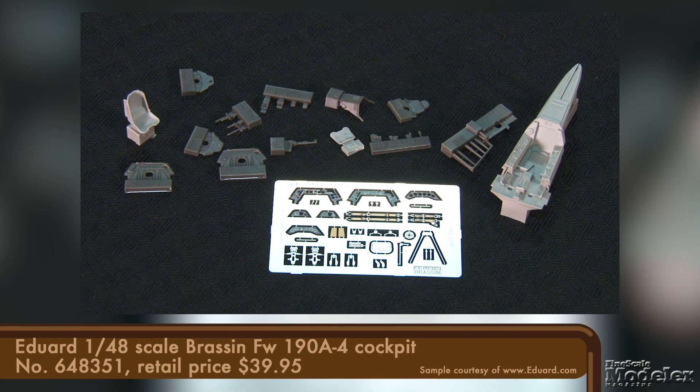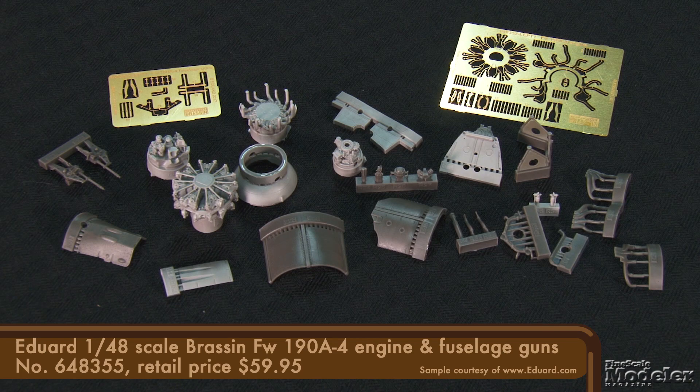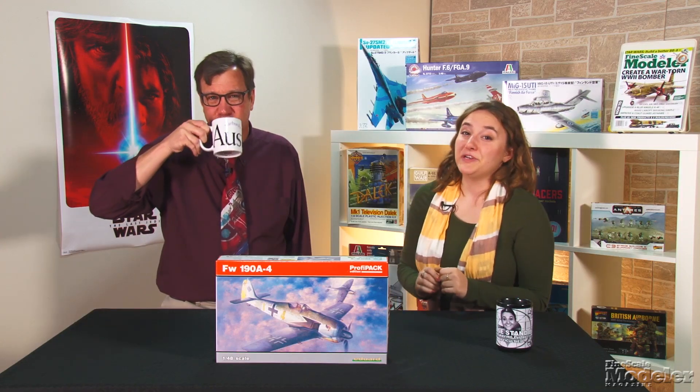A Brassen replacement cockpit with PE details. Fuselage guns, also from Brassen, with the back of the engine and ammunition boxes. And a Brassen engine that provides all the detail absent from the kit, including both cylinder banks and mounts — the set also includes the guns. Not shown here are wing root gun bays and a set of resin wheels, both from the Brassen brand. With this à la carte menu of details, you can build Eduard's FW-190 pretty much any way you choose.